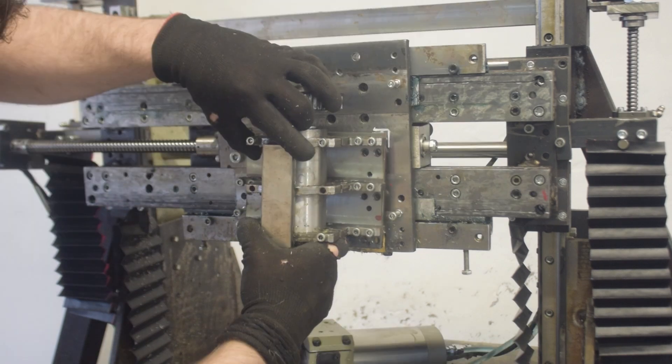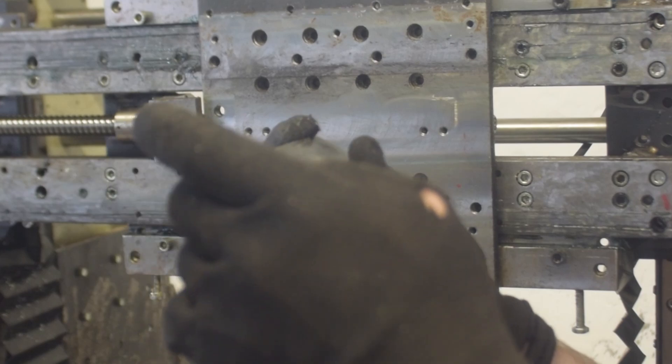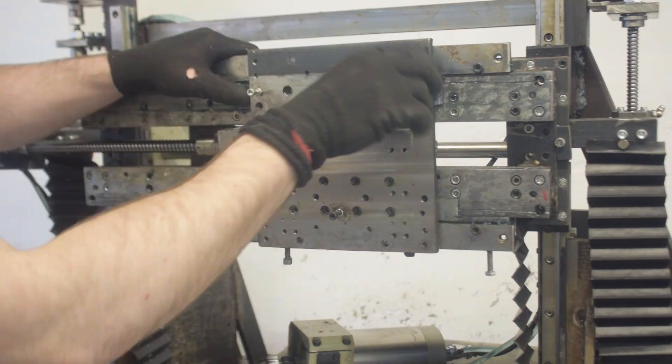I want to thicken the carriage and fix the internal gibs. Look how thin those gibs are — so I can start to disassemble it.